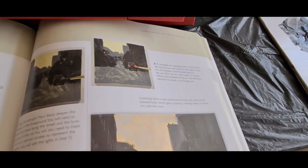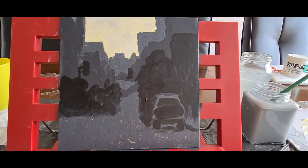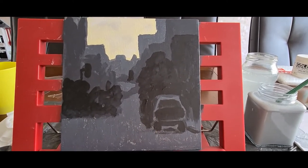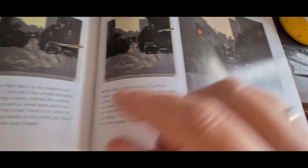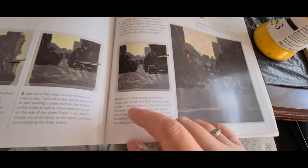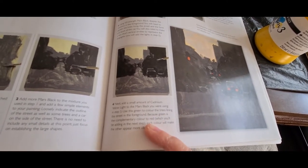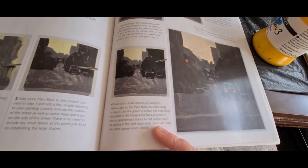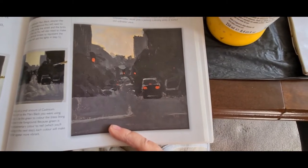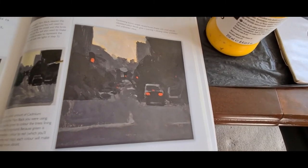We're up to step four now — I've done the pure mars black. Step four: add a small amount of cadmium yellow light to the mars black to make a green color, and use it to paint the trees lining the street in the foreground. Green is a complementary color to red, which you'll be adding in the next step — each color will make the other appear more vibrant. In the finished piece you can't actually see much of the green color, but it's there.